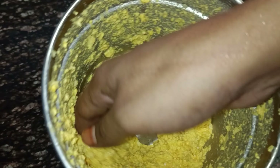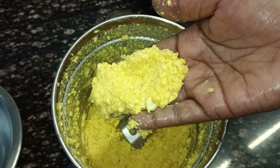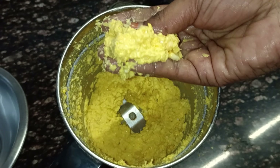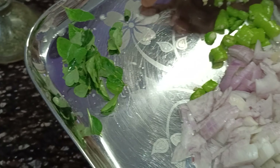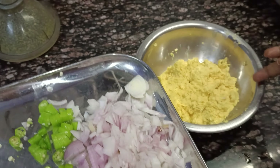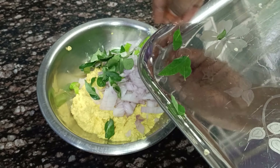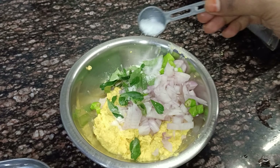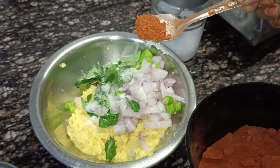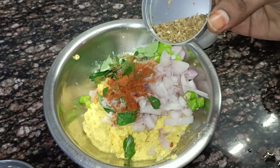We will mix the consistency. We will do the process. We will add onions and pachimichi. We will add salt to taste. We will add a half cup of salt and a homemade masala.